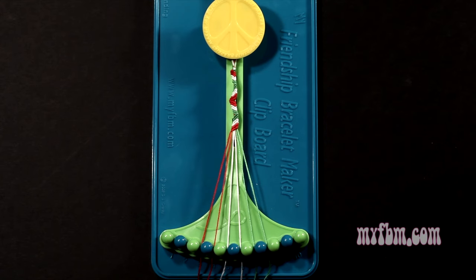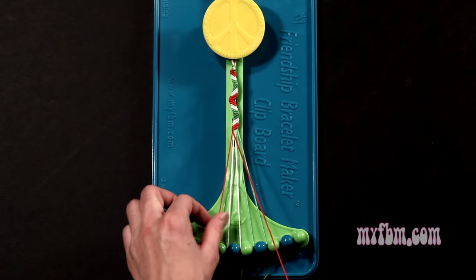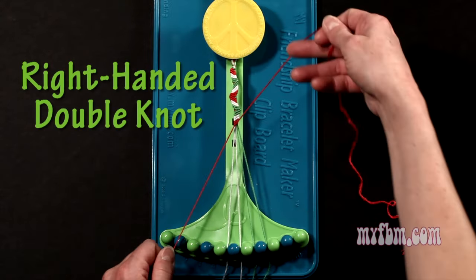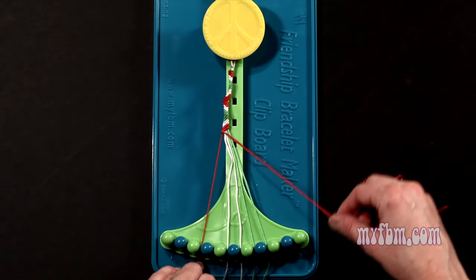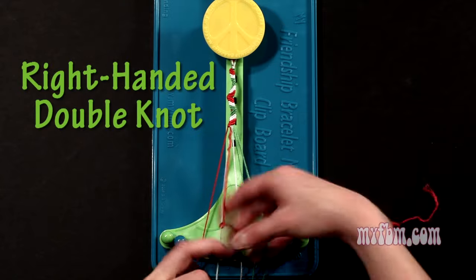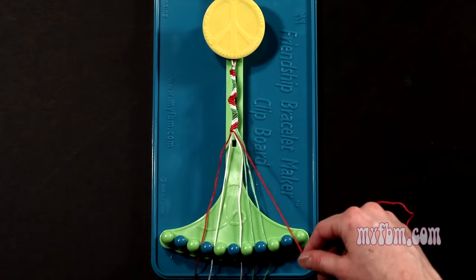Step 5: you're going to take string number 3, which is red, and make 5 right hand double knots. First one with string 4, which is also red, so make your figure 4, pull through once, twice. That string will go on slot 3. Pick up number 5 and make your second right hand double knot. The string should be white.